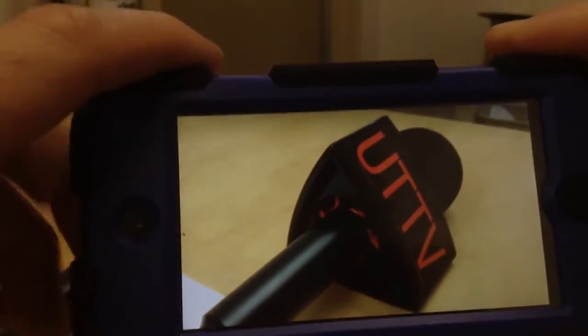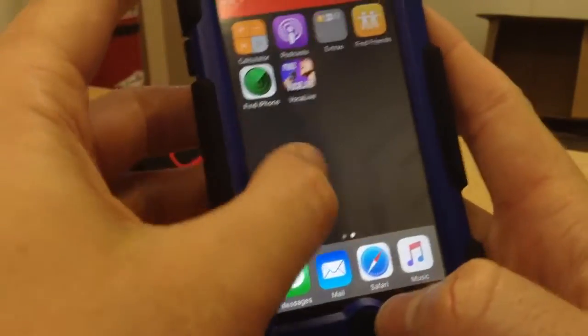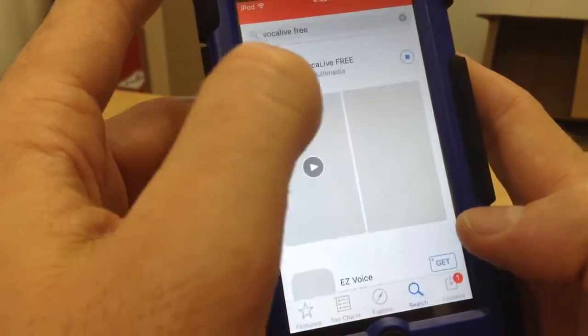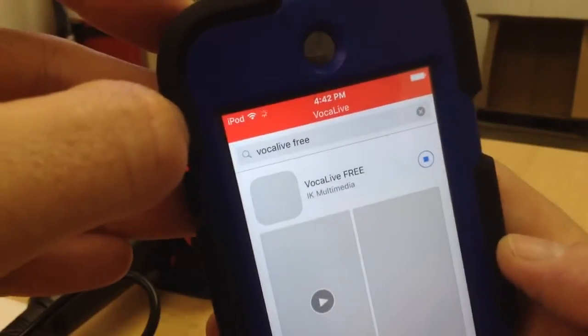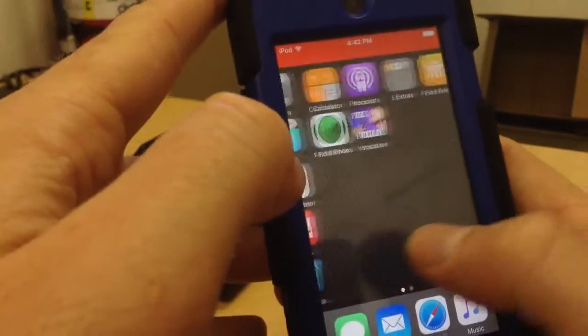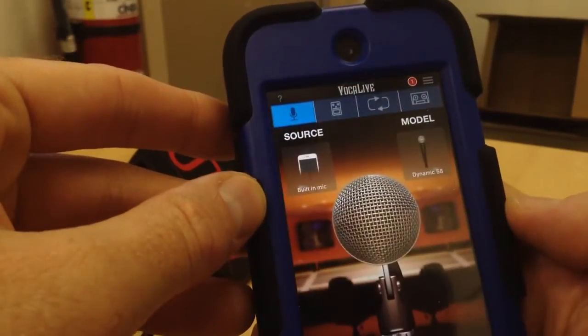Of course, I can't really demo what it sounds like when you're monitoring the audio, but that is the concept. So just to review, the basic steps to get Vocal Live: start at the App Store, type in Vocal Live Free, download it. It'll need to be over Wi-Fi because it's about 100 megabytes. Then you open up the program and plug in your mic.